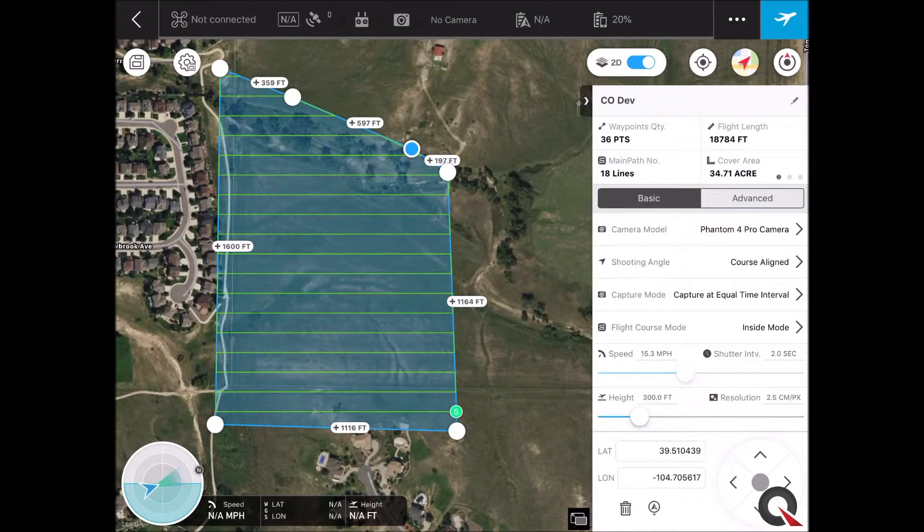Now let's check these flight parameters. Over on the right side, you'll see we have the Phantom 4 Pro — that's what the Quantum Flight Pack comes with, and that's the right camera to have set up. Shooting angle, course aligned is good — that's what we recommend. Capture equal time intervals is fine, no reason to change that. Leave Inside Mode alone. For flight speed, we like to see it come out between about 15 and 16 miles an hour — 15.3 is just fine. For flight height, we recommend about 300 feet, or two and a half centimeters per pixel, which is a one-inch ground sample distance — one pixel for every square inch on the ground. We found a one-inch ground sample distance makes for a nice balance between data size, number of photos, and the accuracy expected on an earth-moving project.